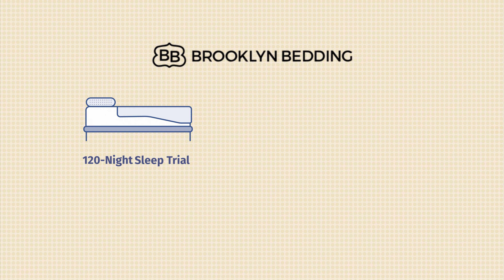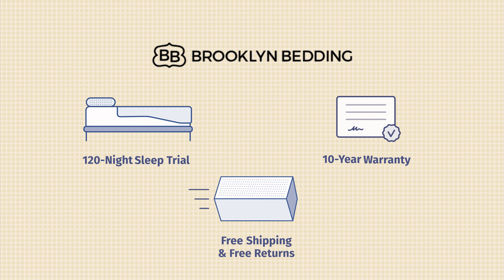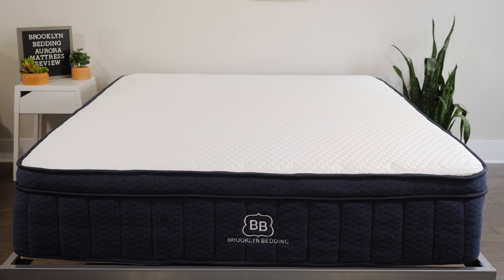Now let's talk about the major details you need to know about the Brooklyn Bedding Aurora Luxe Hybrid Mattress. First off, it comes with a 120 night sleep trial, a 10 year warranty, and free shipping and returns. It also comes in three firmness options: a soft model, a medium model, and a firm model. We're taking a look at the medium model today.